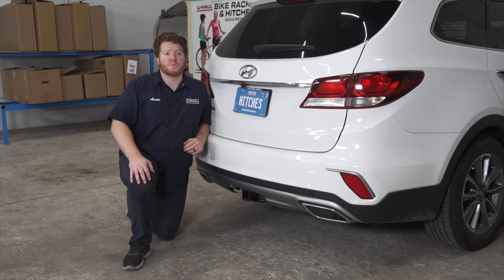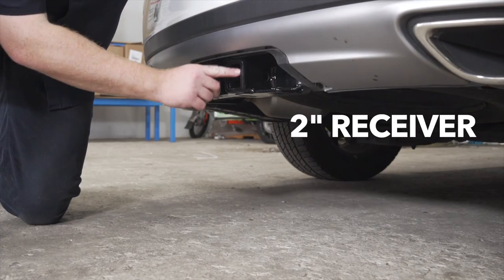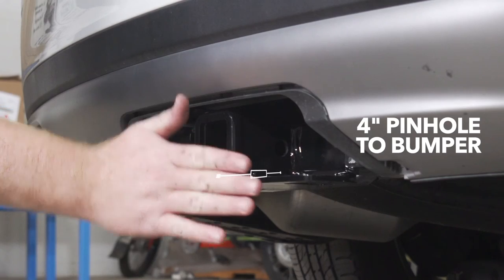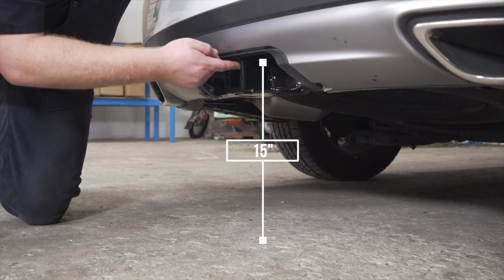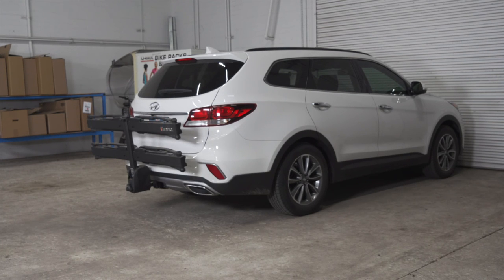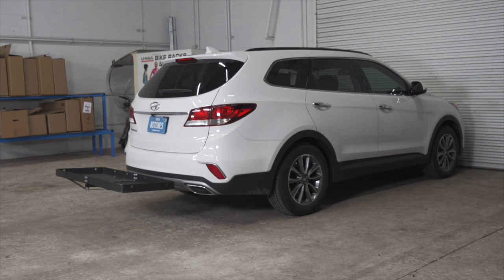With our hitch installed, we pulled our vehicle down onto level ground to show you some important measurements for your hitch accessories. This is a two inch receiver. From the pinhole to the edge of the bumper is four inches, and from the ground to the top of the receiver is 15 inches. This will help you determine the length, rise, and drop for your hitch accessories such as a bike rack and cargo carrier.